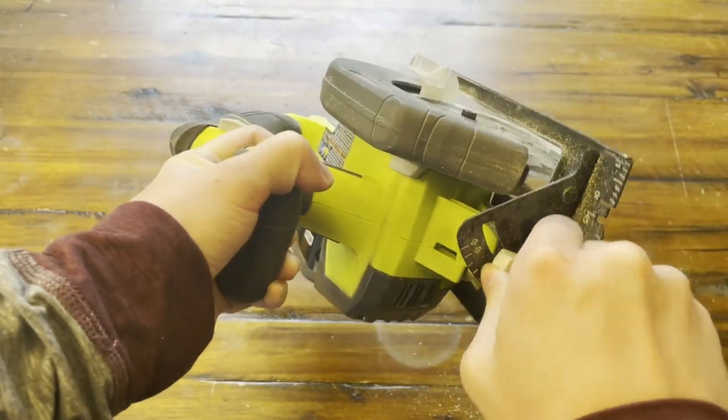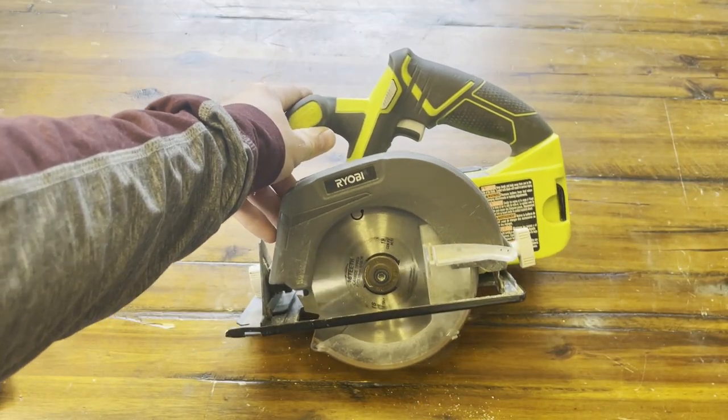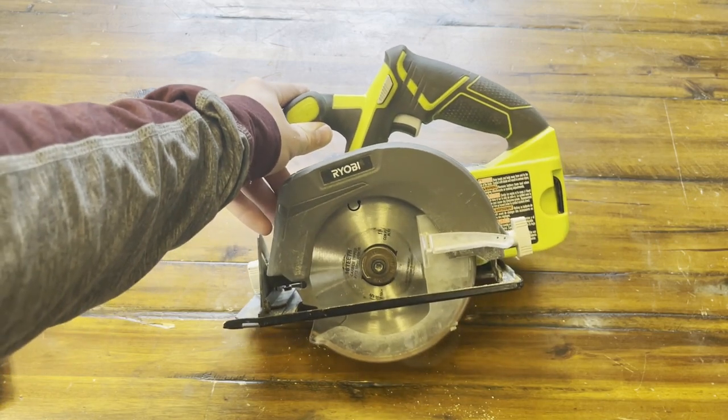I've been using this thing for probably about five years now. It works really well for cutting lumber like two by fours, and I've even been able to cut ply boards with this.